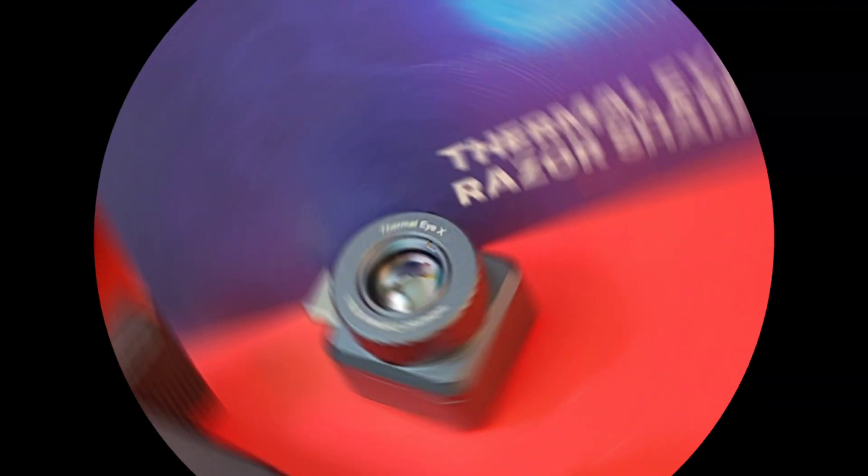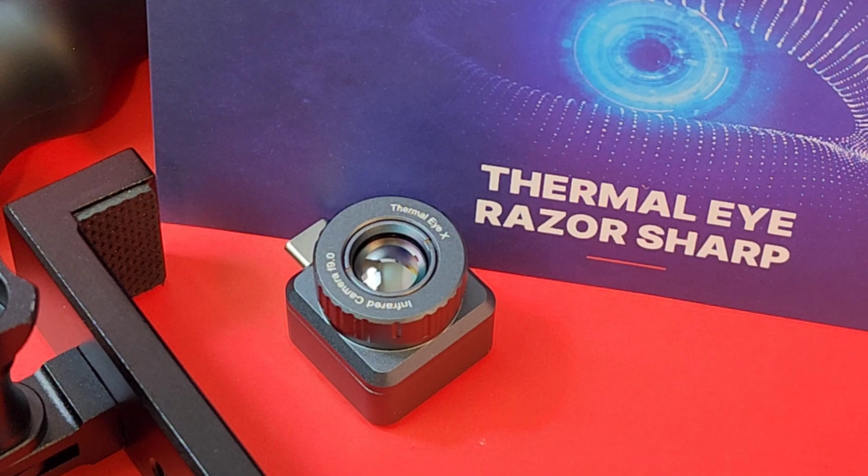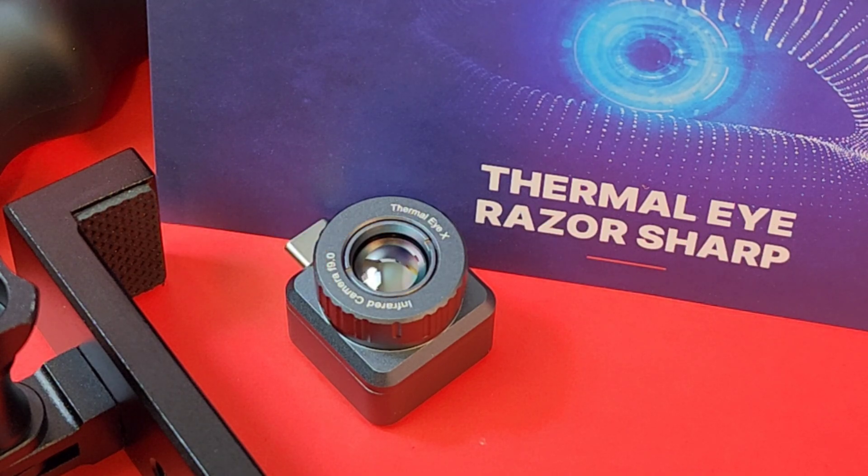That said, it's still a keeper. It's hard to argue with the 12 micron sensor that offers incredible detail, 2 to 15 times zoom, and 50 hertz guaranteeing that vibrant thermal image. You've got a lot in a very small, capable package. The XH09 gets a solid four out of five stars. Thanks for watching — till the next one, keep on testing.